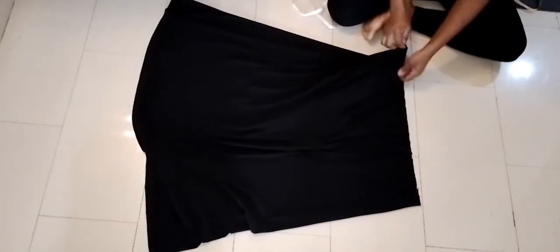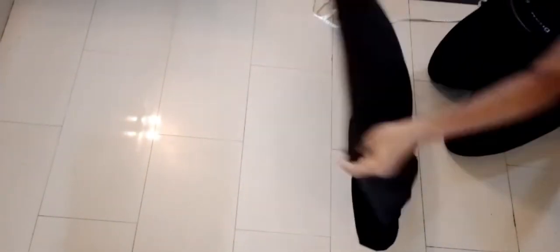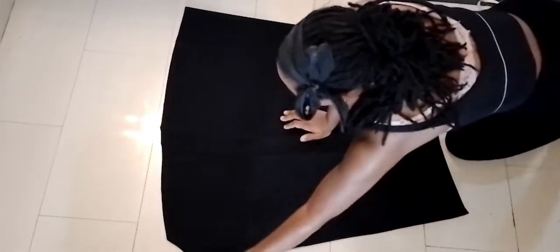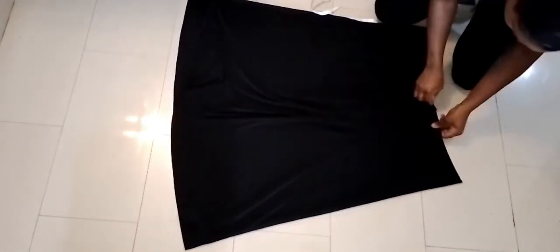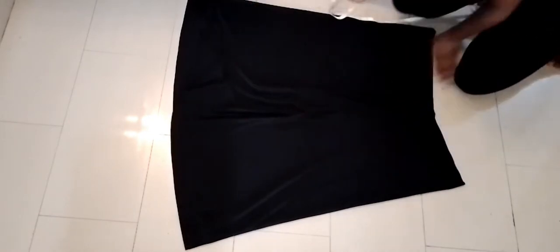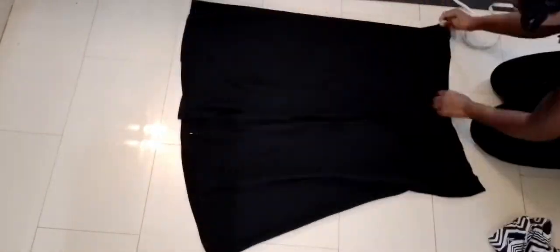I'm done cutting off the top part of the dress and this is what I have to work with. It looks kind of short but it actually hits just at my ankle, which is not bad. I'm just making sure that the side seams align so that when I cut it, it's evenly spread. Here's a pair of pants that I like the fit of, and I'm going to use them as a sample.